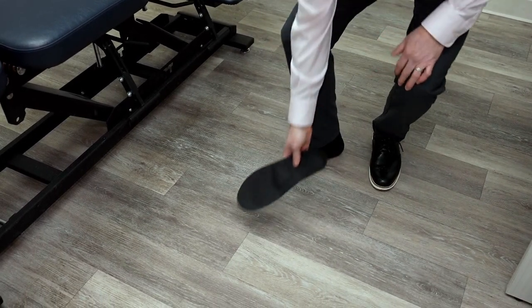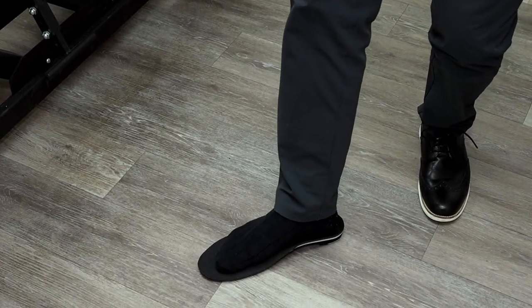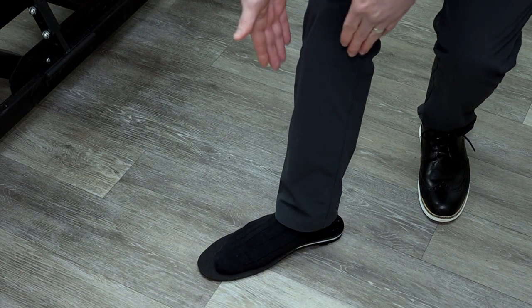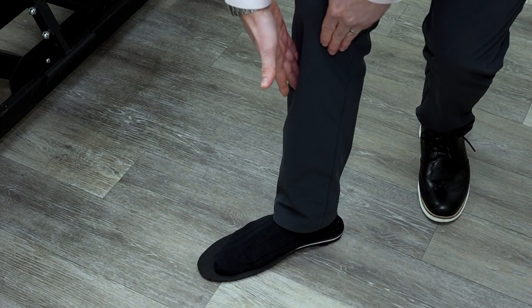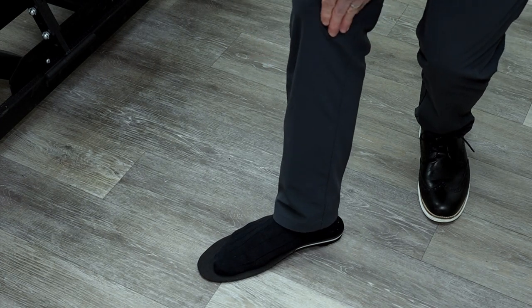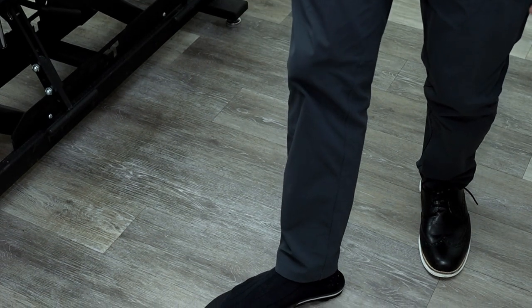The way orthotics work is they raise the medial arch of the foot to slow down or decrease the rate of overpronation, causing the tibia not to rotate as much internally. This takes pressure off the inside of the knee, which could help with knee pain and even hip pain or low back pain.